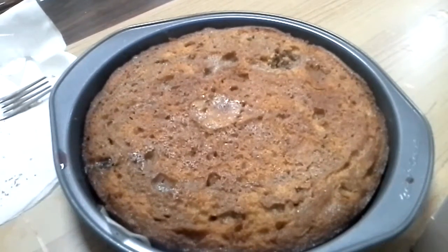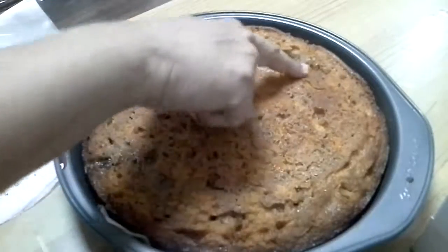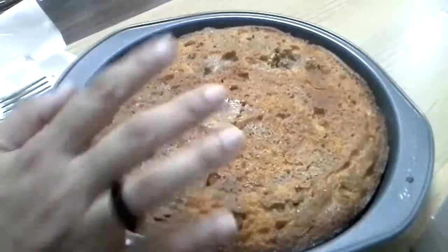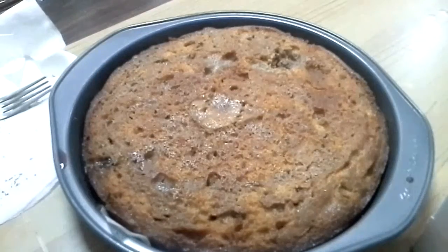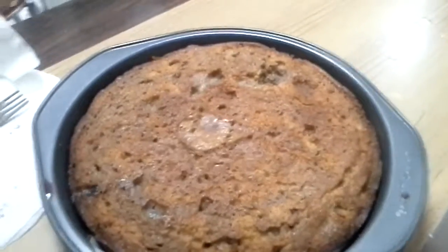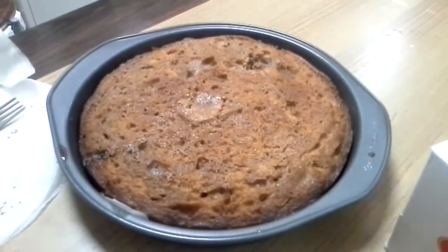Merry Christmas once again! This is how it looks — see, it's very soft and the color also changes a little bit after pouring the juice. That's it — the plum cake, which is very easy to make. Thank you so much!